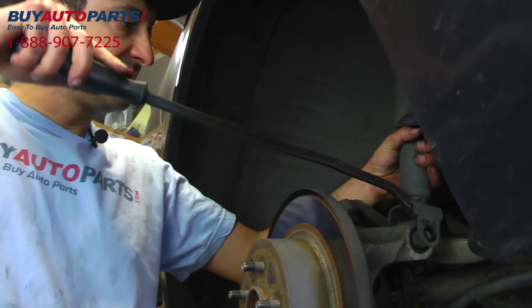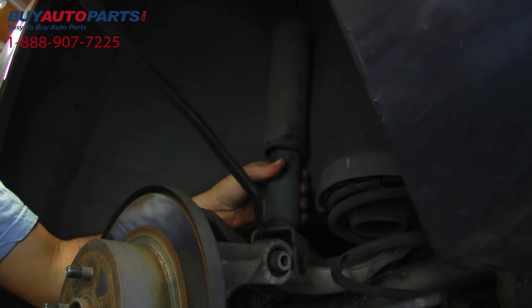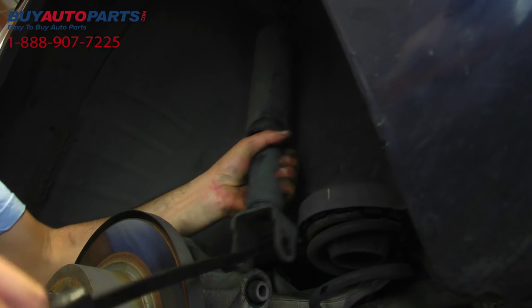Alright, we're going to go ahead and pry the bottom loose here. And the shock assembly should drop right out. And there you go.